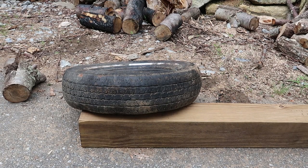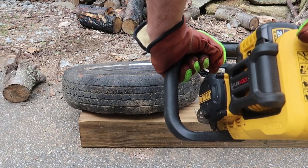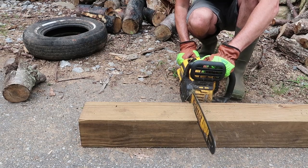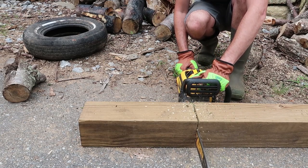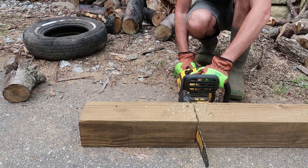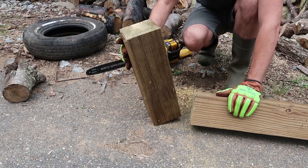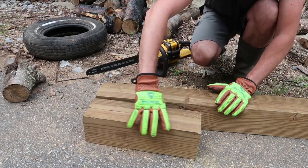I'm just gonna measure it out — just about right there. Boom, got a small piece like that. Cut up a whole bunch of pieces like that.